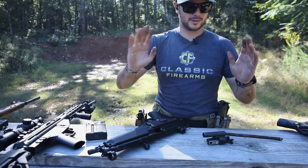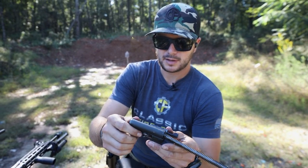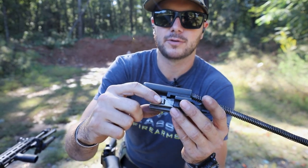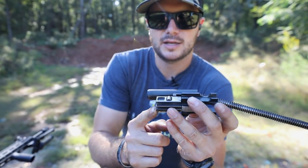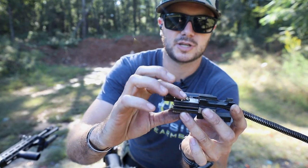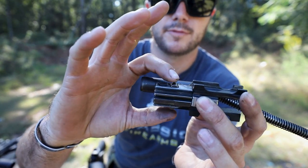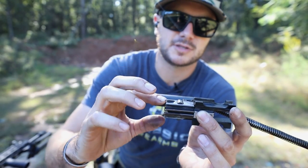Roller-delayed blowback and roller lock are two different things. What we've got today are roller-delayed blowback systems. What's actually rolling are these little guys right here — rollers. Whenever the bolt is all the way back into the carrier, these are sticking out, and when I squeeze them, it will move forward ever so slightly.